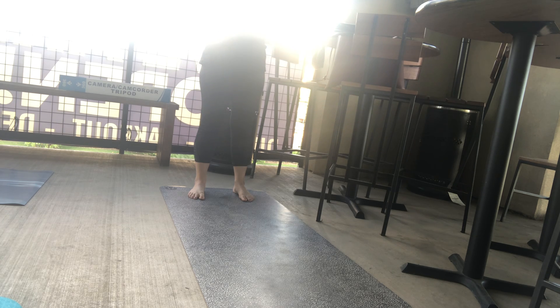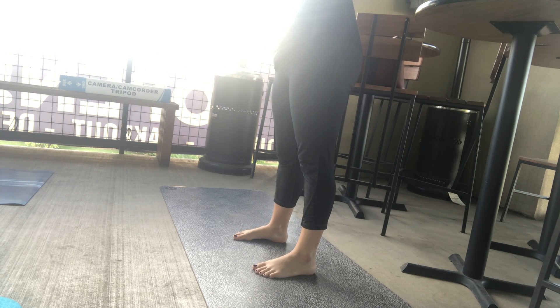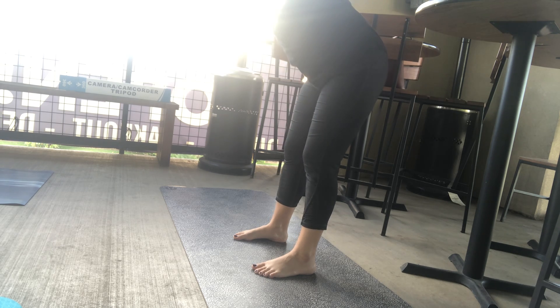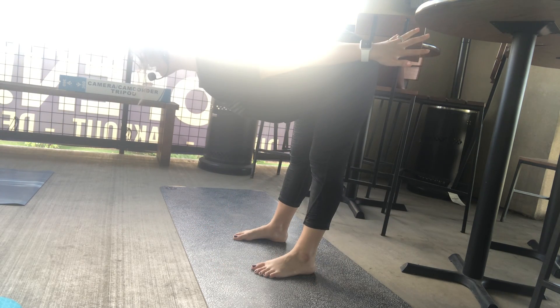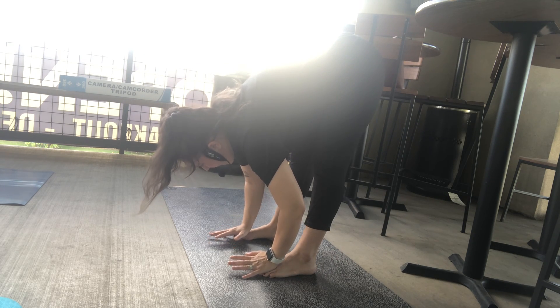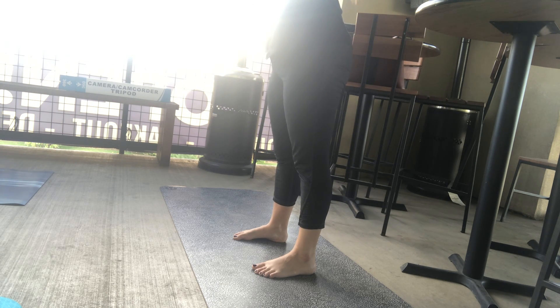Next inhale, you're going to lift up. Exhale, bend over to your right side with that left side body stretch — reach left fingertips over further. Then take it to the other side, reaching right fingertips over. Back to center. Bend the knees, fold forward as you exhale, nice and slow. Breath in, lift up halfway, squeezing the shoulder blades. Breath out, fold again. Inhale, back up to mountain, nice and slow. And pour it all forward, walking the hands forward to downward facing dog.